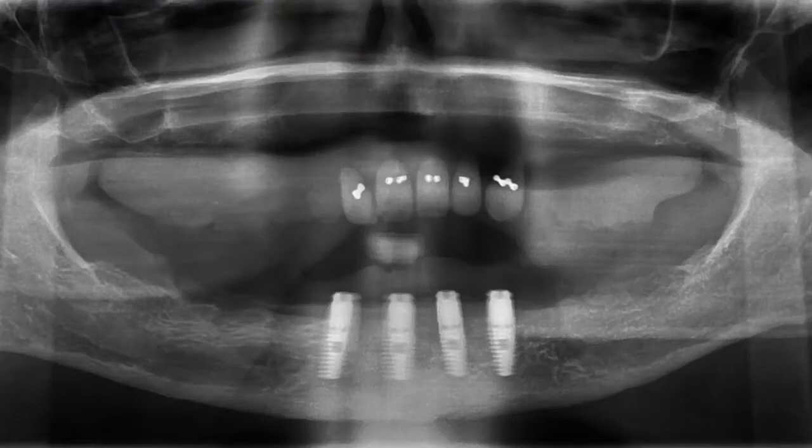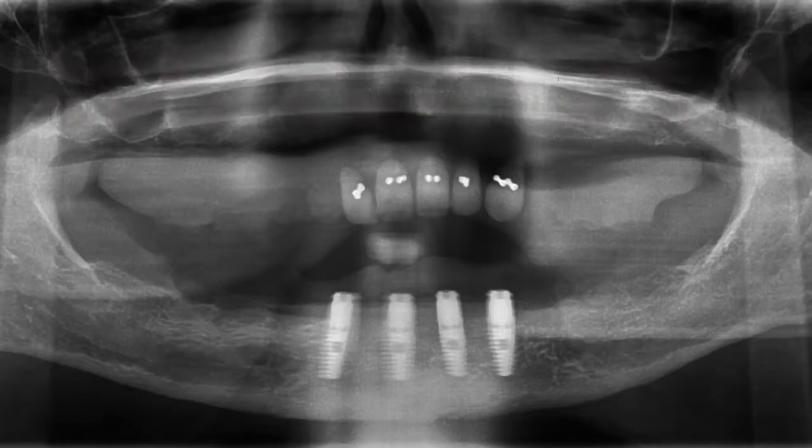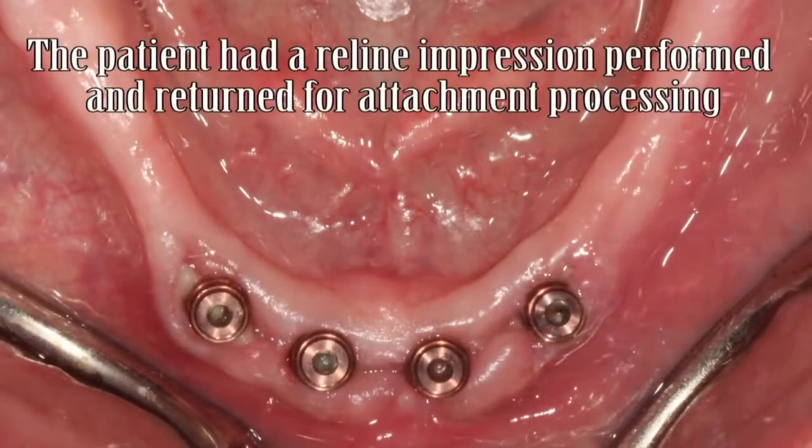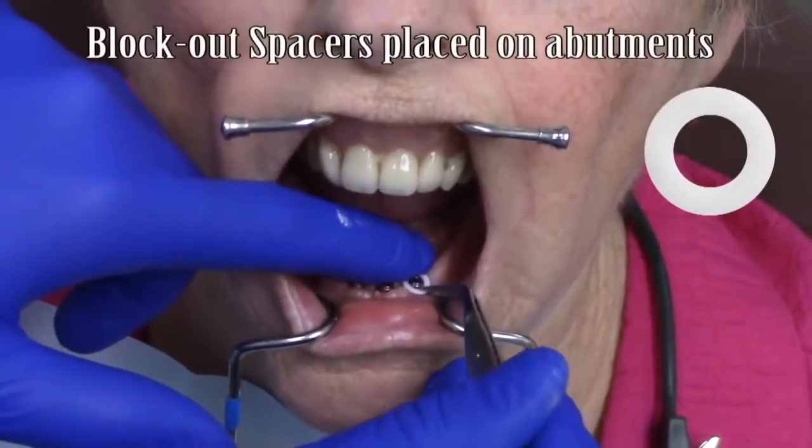Hello, this is Dr. Michael Scheer with LearnLocator, a free resource on how to treatment plan, utilize, and maintain Locator and Locator RTX attachments for overdentures. This video is a clinical technique demonstration illustrating denture attachment procedures employed with Locator RTX.